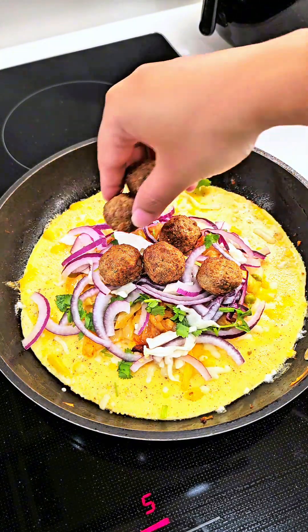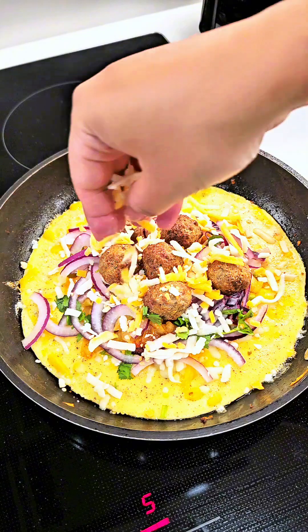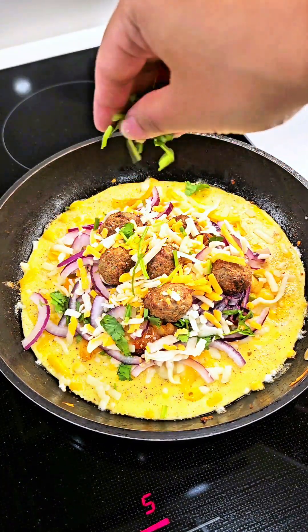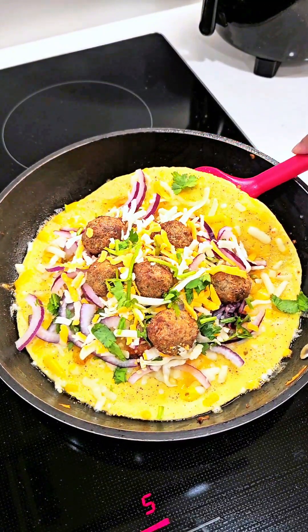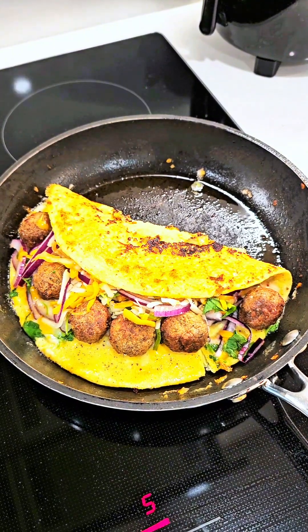I also have some meatballs — I fried them in the air fryer. Add more cheese; you can actually add a lot of cheese, but I just wanted to keep it light. Now you fold it in half and let it cook on a low flame so the cheese will melt.